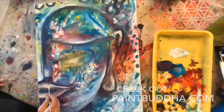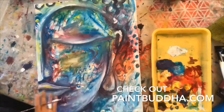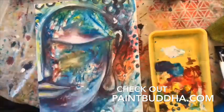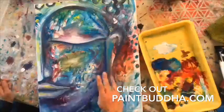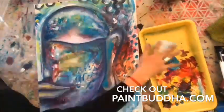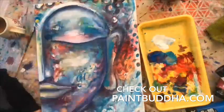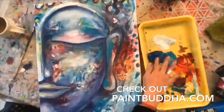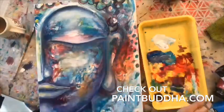So as you watch this painting evolve, breathe in gratitude and exhale any worry or stress. Breathe in gratitude. Exhale any worry or stress.